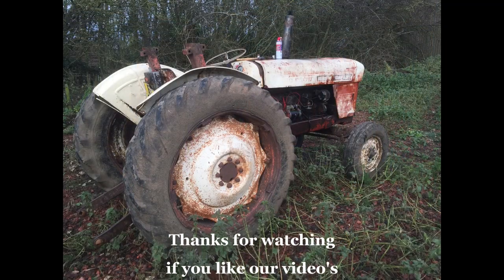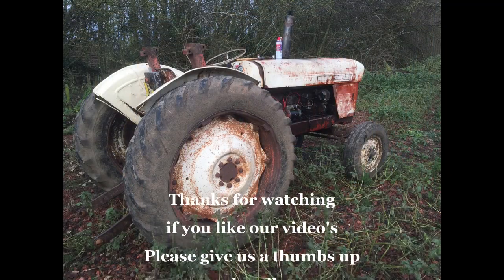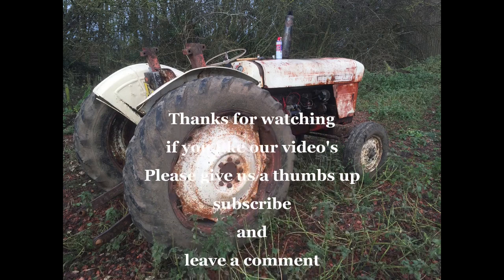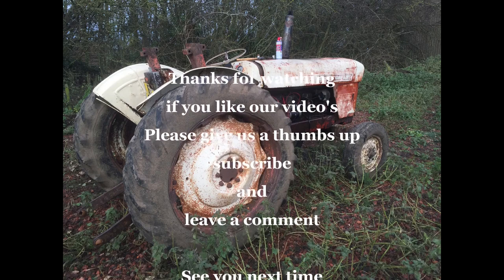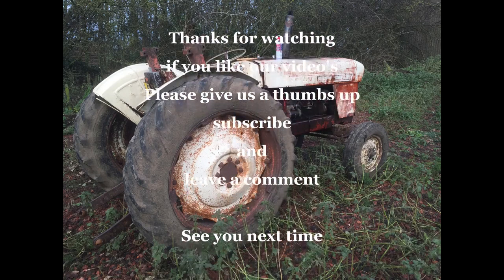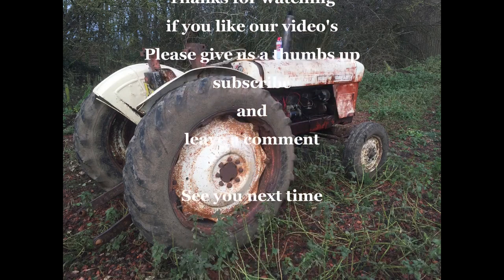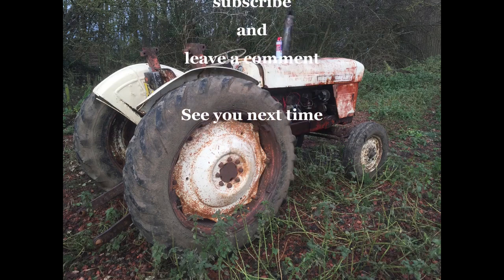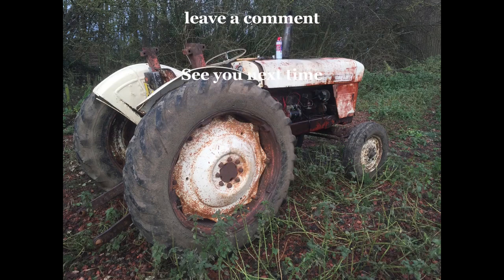That's the Davie Brown 980 PTO bits. Thanks very much for visiting — see you next time. Bye.